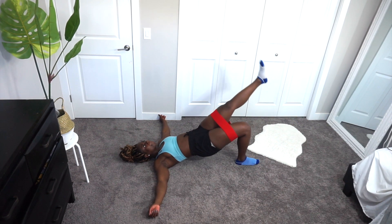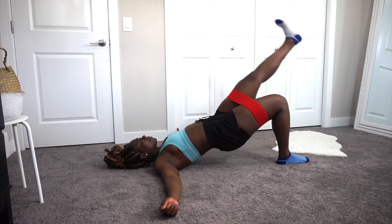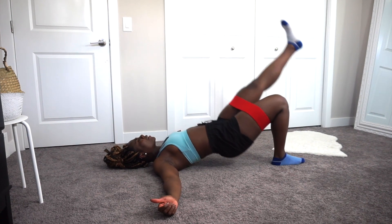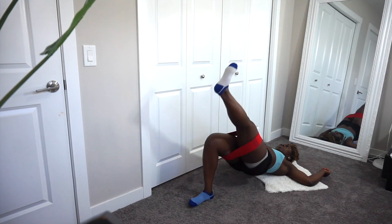Lift your pelvic floor up and hold at the top for about one second — I really feel the exercise doing it that way — then lower yourself back down. Something I like to practice is mind-muscle connection: think about which part of your body is being worked as you move. I find I get the quickest results doing it this way.